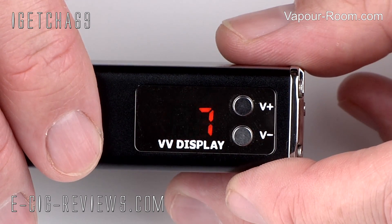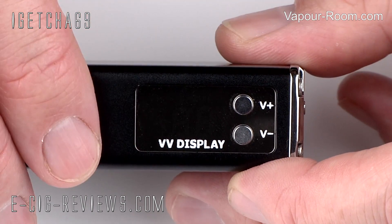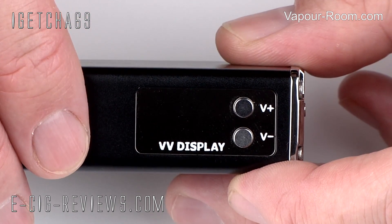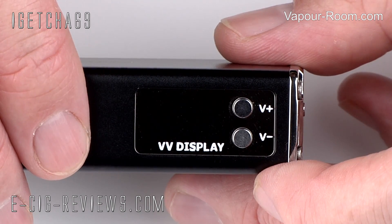Once you're at the voltage you want it set to, just take your finger off and that's it - it's now set. It will remember the voltage setting when you turn the MVP off, and when you turn it back on again, it will still be on whatever you left it as.